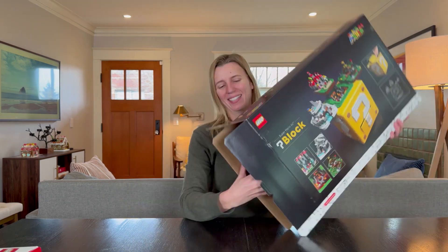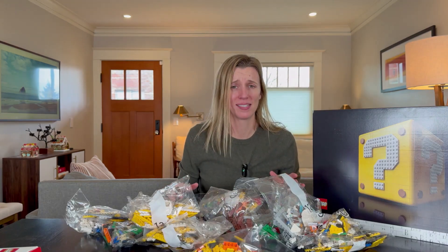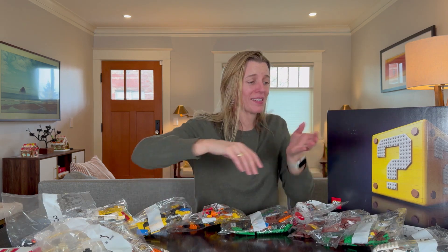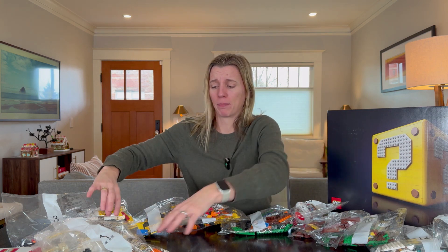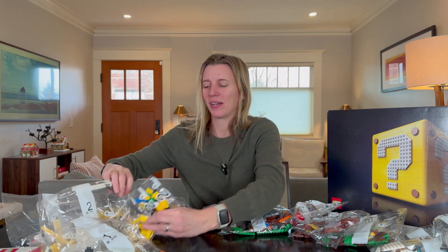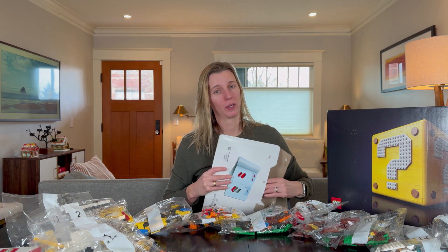Let's open it up. There are 2,064 pieces in this set and there are a lot of bags. It counts up to 13 but some of the sections have multiple bags — like two comes in three bags — so it really is a lot to build here, and it comes with a very large book. Look how thick that is.